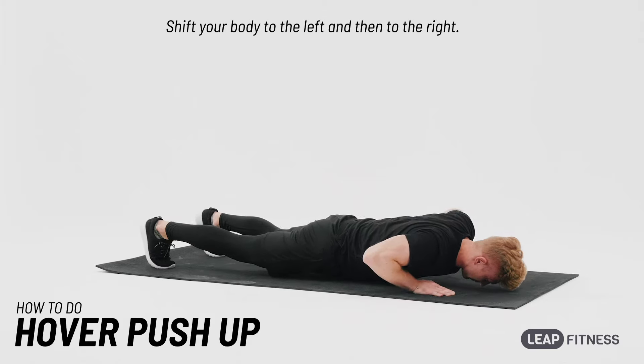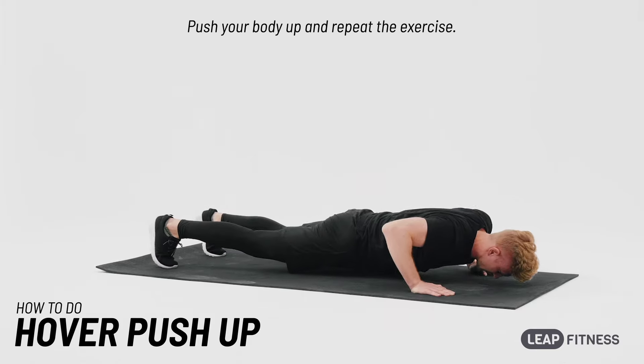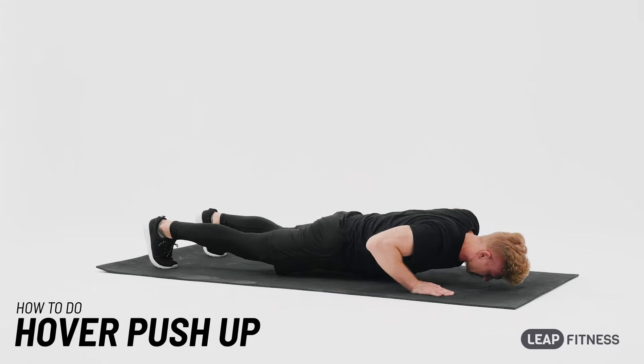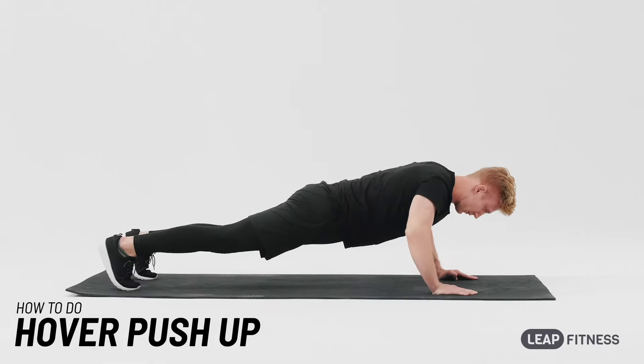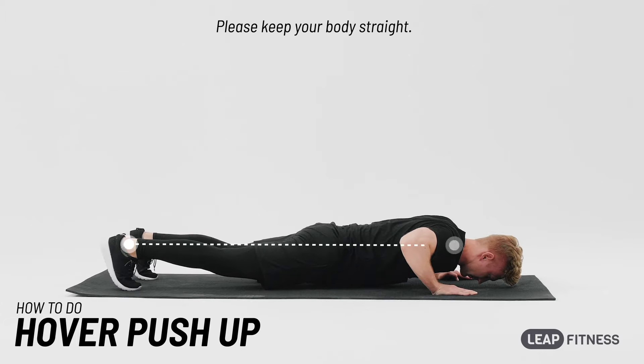Shift your body to the left and then to the right. Push your body up and repeat the exercise. Breathe regularly. Please keep your body straight.